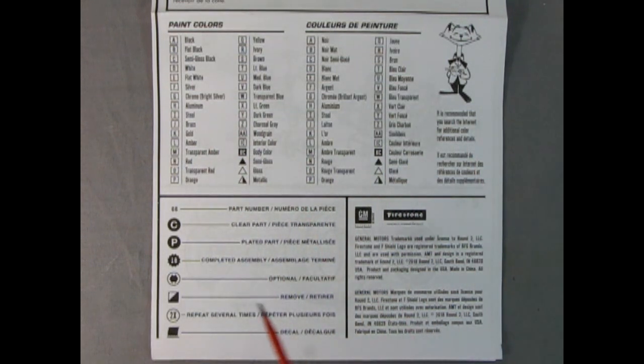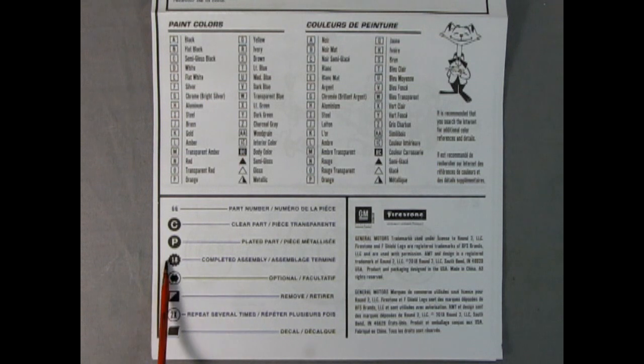A black circle with a P inside it indicates plated parts. This star pattern with the number in it is the completed assembly. The dual arrow indicates optional parts. The square with a black triangle in it means remove the part. The number 2 with an X shows how many times you need to repeat that step — the number may vary. The bent little square box with the wavy line underneath refers to decal placement.